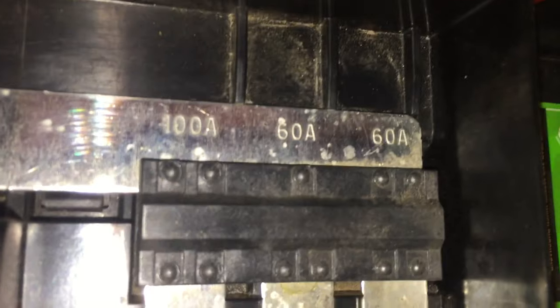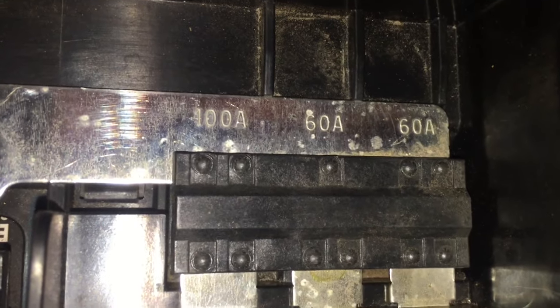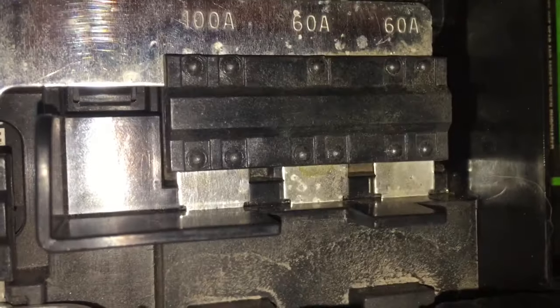As you can see here, it has different sizes of amperage. There's 125 in the middle, 175 to the right, 100 amp, and looks like another 175 on the left. Those are all for the different attachments.